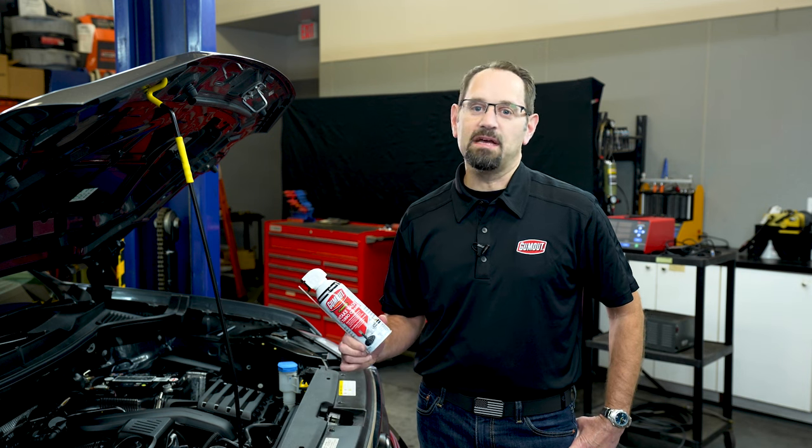Hi, my name is Tony Malenzi with Gum Out, and today I'm here to talk to you about our new foaming intake valve and turbo cleaner.